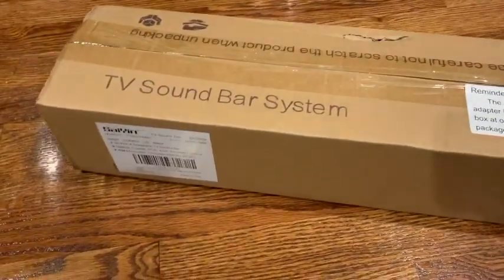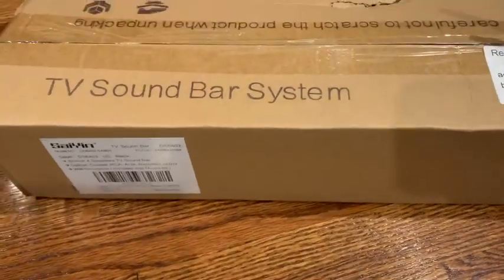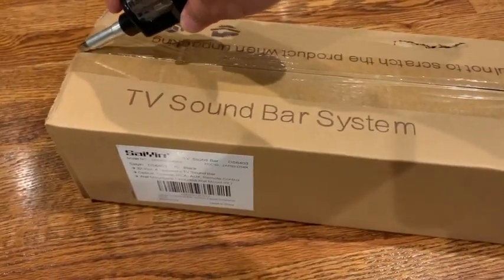I just got my box of Seiying soundbar system. Let's see what they contain in the box.